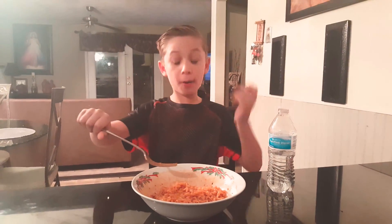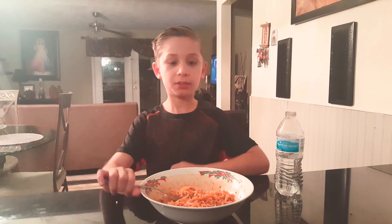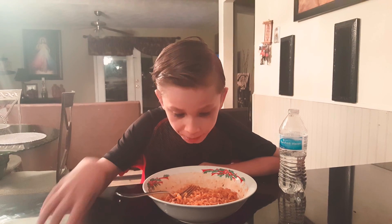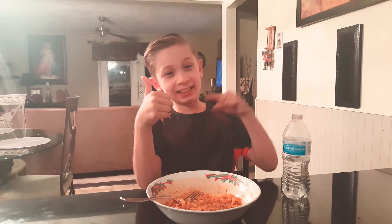Okay, one more guys and I'm out. Okay guys, see you later. Bye. Leave a like! Let's get 10 likes if we want.